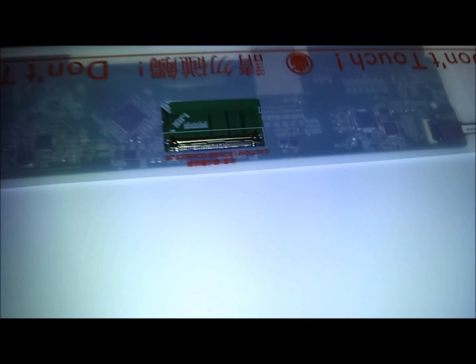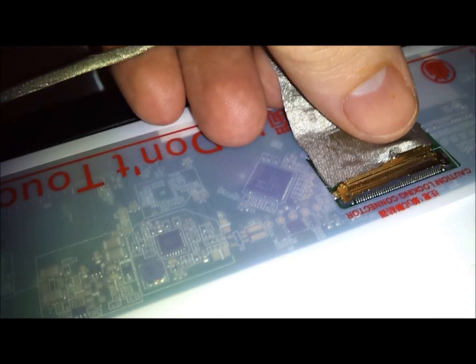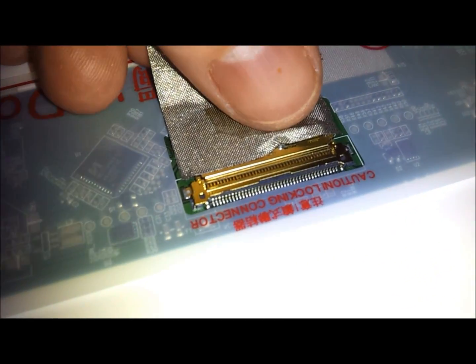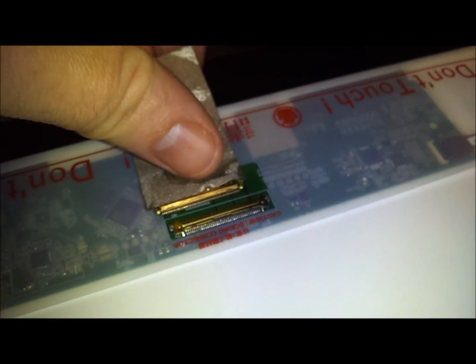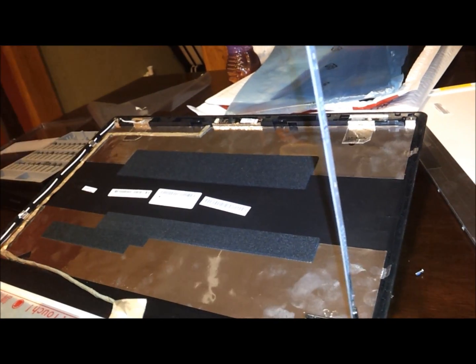The new screen has a little plug just like the other one. All you have to do is plug it right in — it just slides right in. Then put the screws back in — four on this side and four on this side — and the screen will be back in place.